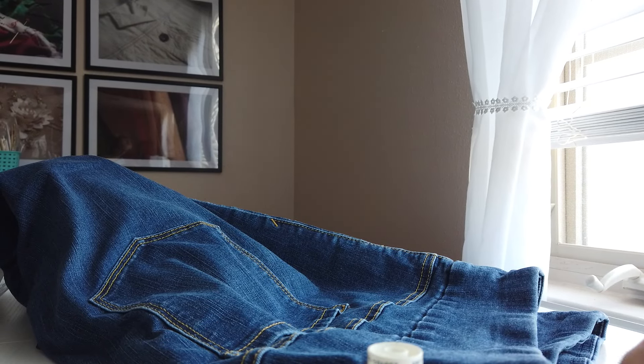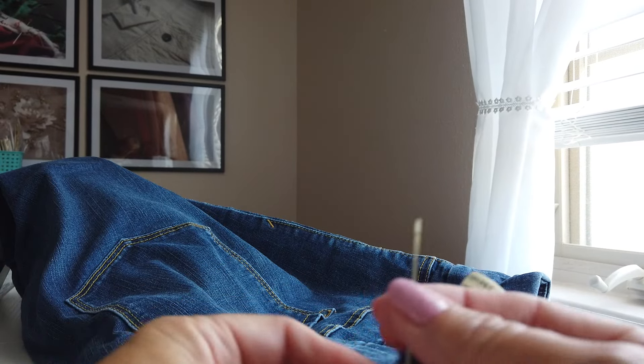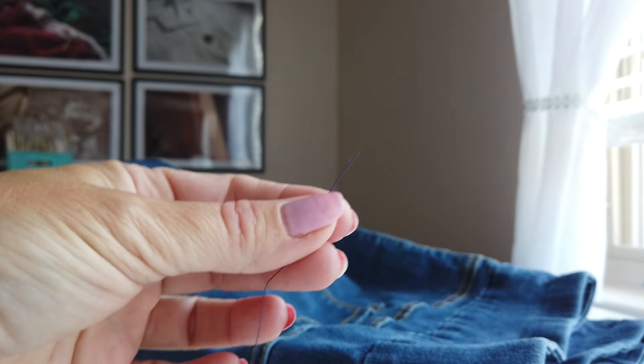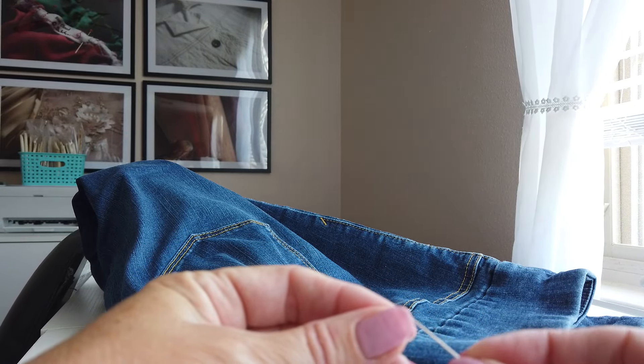If you don't have access to a sewing machine, you can still do this. You need a hand-sewing needle, an all-purpose thread that matches — this is just a dark navy — and a pair of scissors, and we can still do the same alteration. I'm just cutting a length of thread and putting it in the eye of my needle. If you have a hard time seeing this, you can get little needle threaders to help. You don't want your thread to be too long because it will knot and tangle up on you.